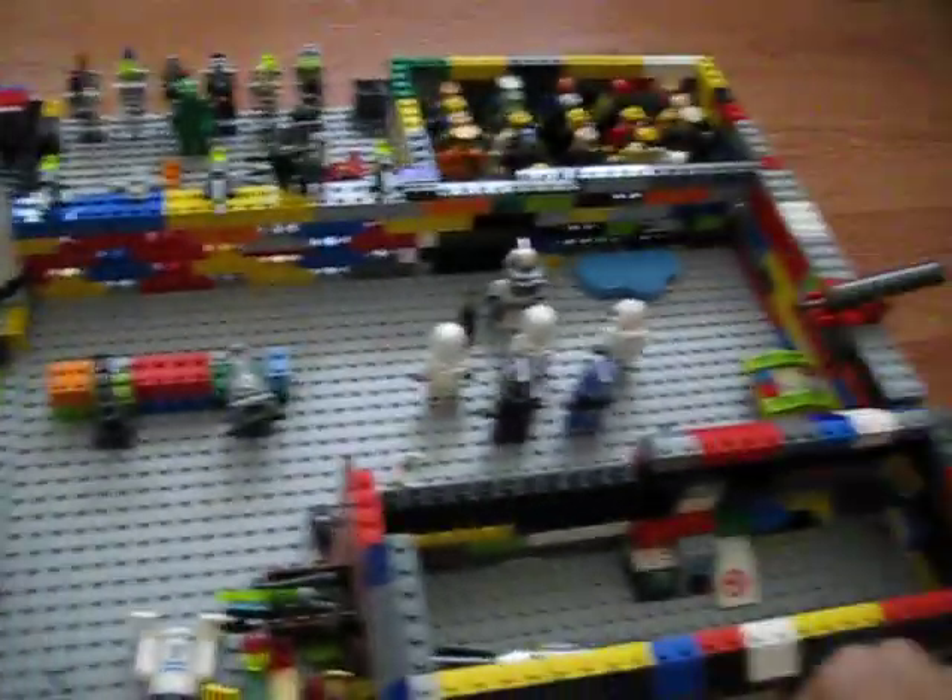This is my Lego base, and I'm going to show you how to make a Lego ODST — a really cool Lego ODST.